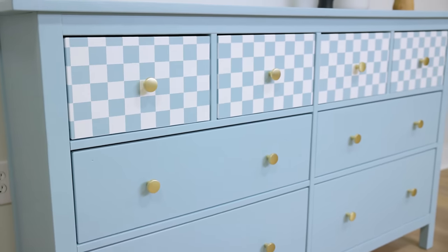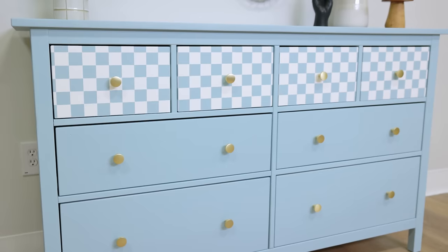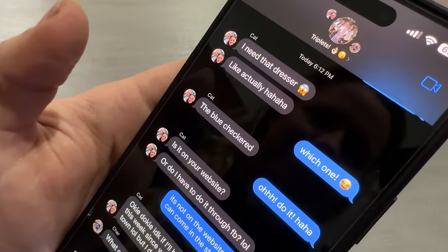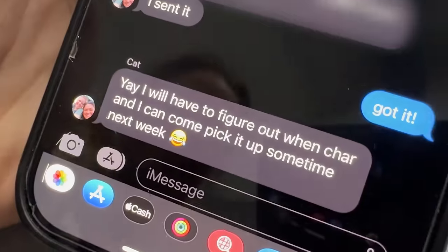I listed this piece on Facebook Marketplace and my best friend saw it immediately and texted me saying she needed this piece in her room right now. She paid me $495, so after getting the piece for $60 and spending about $25 in materials, selling it for $495 gave me a total profit of $410 on that flip.